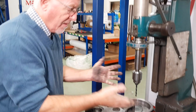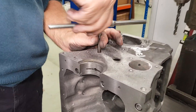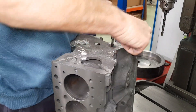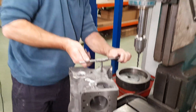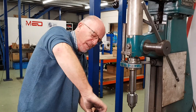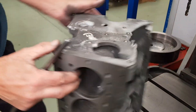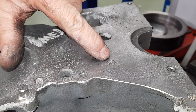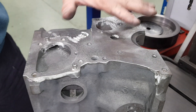Now we've counter-bored all the holes, we'll run a tap down through them. You don't normally use grease on cast iron — cast iron has its own lubricant because it contains graphite, so there's no need. If it were steel, yes, you'd use lubricant. Now you can see the counter-bore and the nice clean thread — that will be a perfect face to bolt everything down onto.